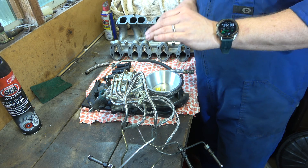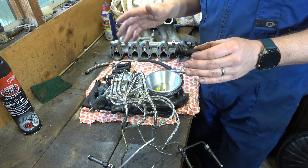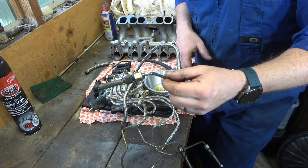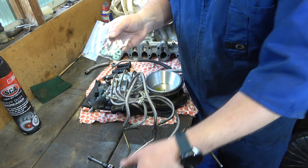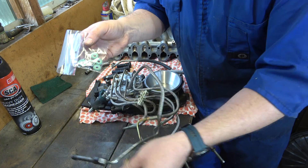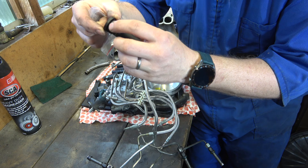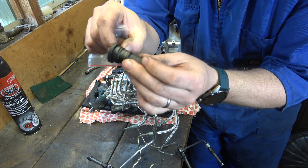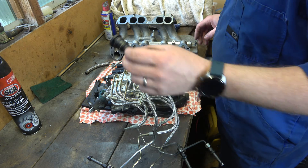A big issue with KJet when it starts to get old is erratic idle or high idle, almost certainly caused by a vacuum leak. A key suspect area for vacuum leaks is around these shrouds, around the injectors. I've had these on the shelf for a while and I've got a new set of injector seals to put on, so that should hopefully stop the problem there. I've also got replacement seals on the way. You can see how flat that seal is — yeah, it's really hard and really flat, so we'll fix those up.